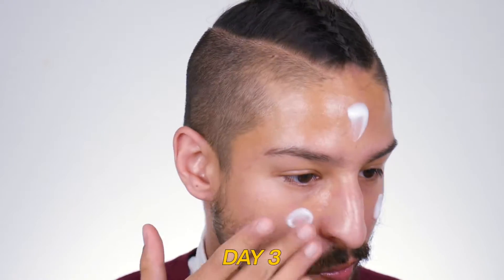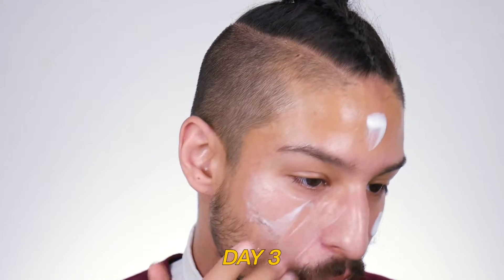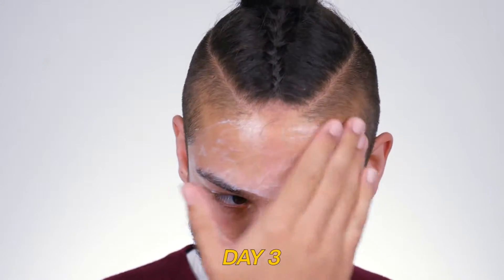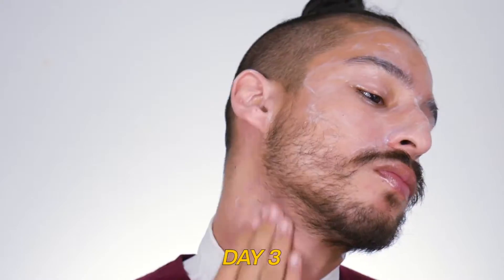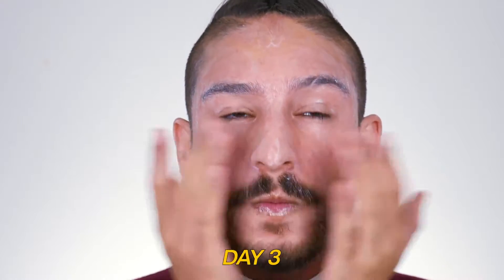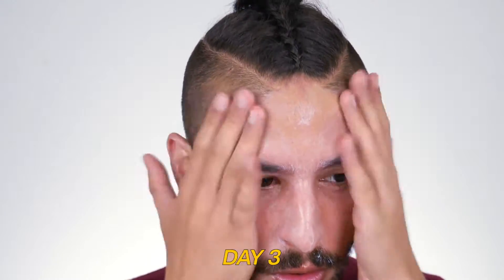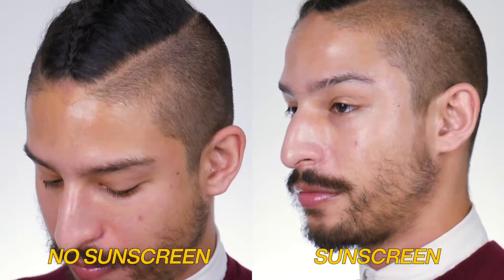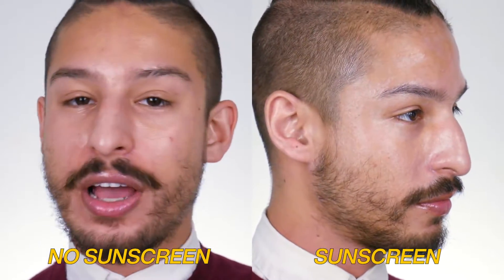Day three was light skincare, full, full beat — full coverage, concealer, bronzer, contour, blush, buff on top of everything. I'm still trying to play around with texture and how to not get that dry, peely look. So I did a couple of layers of essence, a serum, and a light moisturizer — I used the Cactus Water from Boscia. Then on this I went with a setting spray: the Fenty Beauty What It Do setting spray.